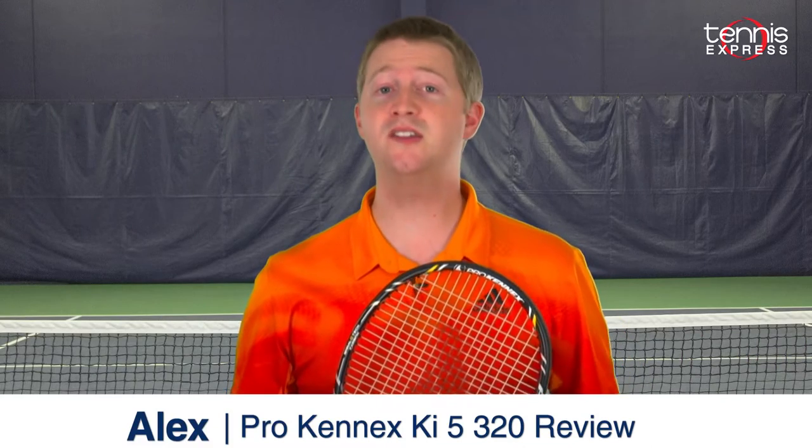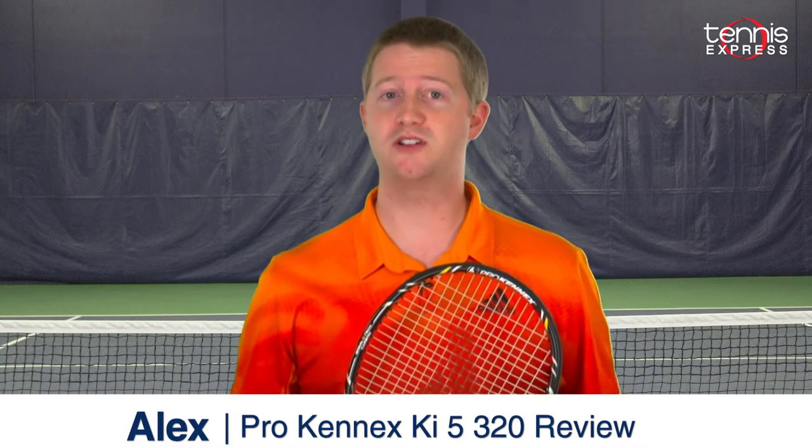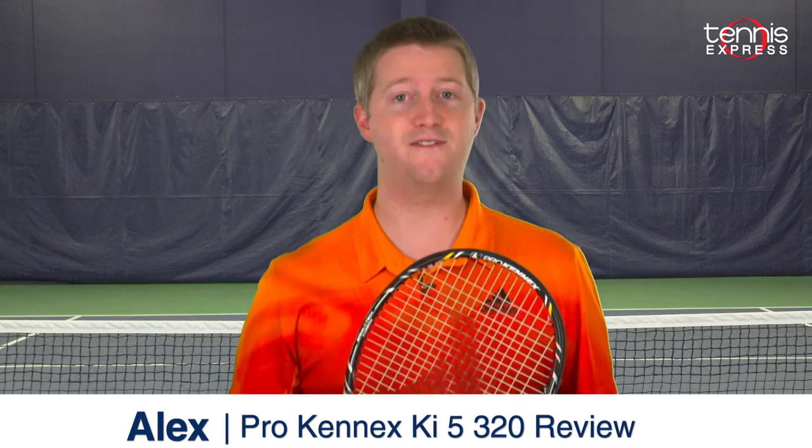Hey Tennis fans, welcome to another Tennis Express Racket Review. Today we're taking a look at the ProKennex KI-5 320.